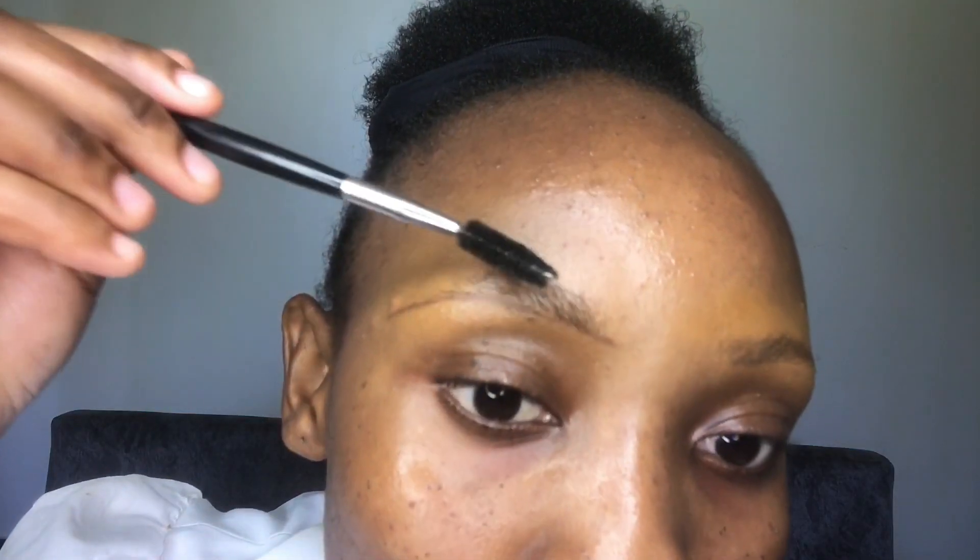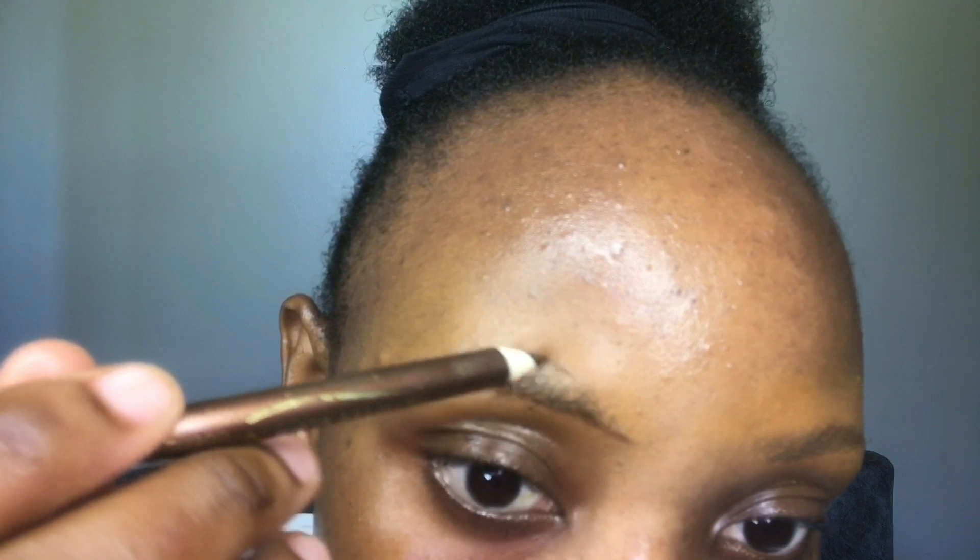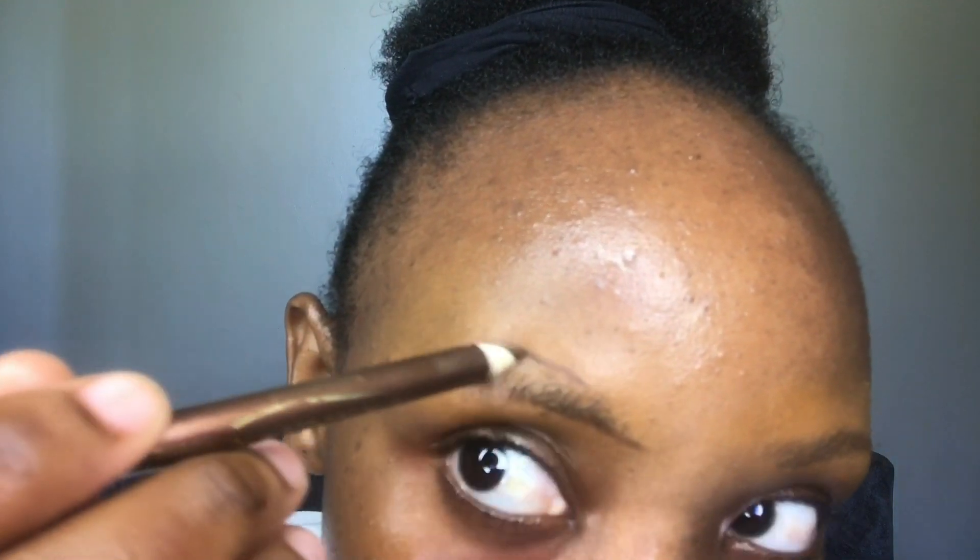Now we want to draw the upper part. For those who have bushy eyebrows, you don't need to do as much. If you don't want thick eyebrows, my natural brow starts here, so I'm going to start drawing from here.